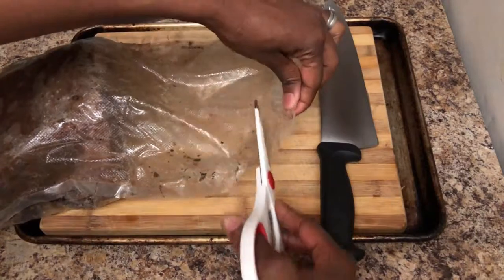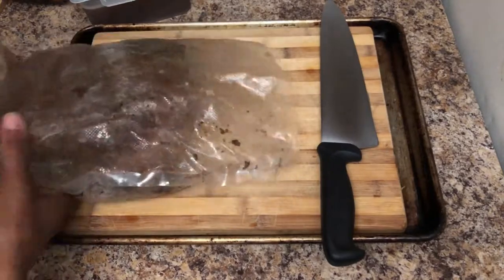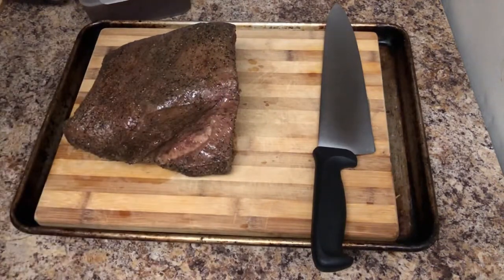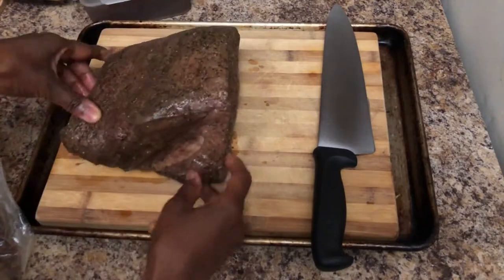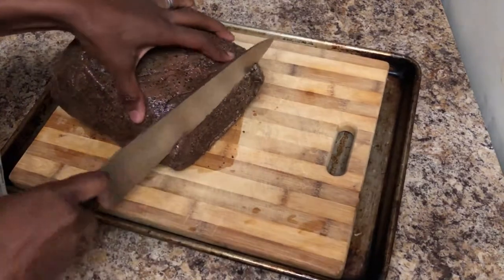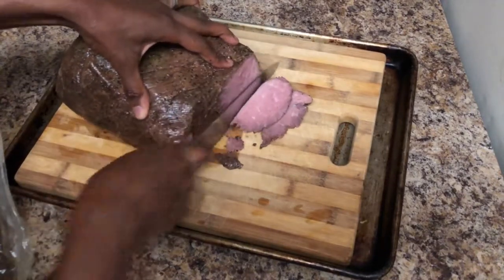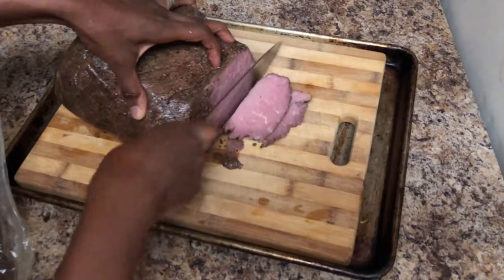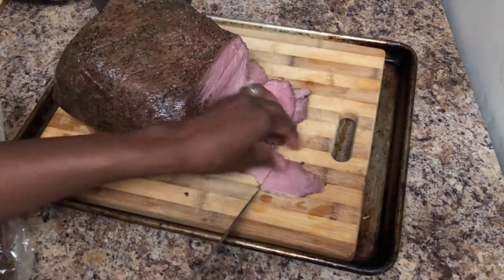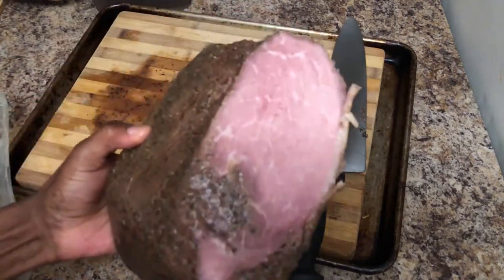Now it is time to slice. I'm going to cut the bag open the rest of the way and take out the beef roast. As you can see, it got some nice color on it even though I didn't sear it beforehand — you can sear it beforehand or at this point if you want. I'm just going to slice it for sandwiches using a sharp chef's knife, slicing as thinly as possible. If you have a meat slicer at home, go ahead and use that to get nice thinly shaved slices.